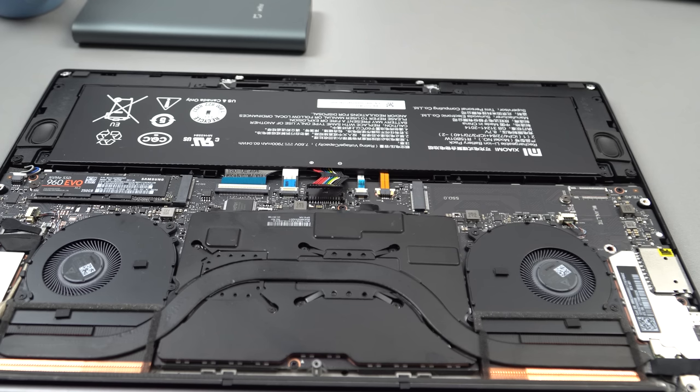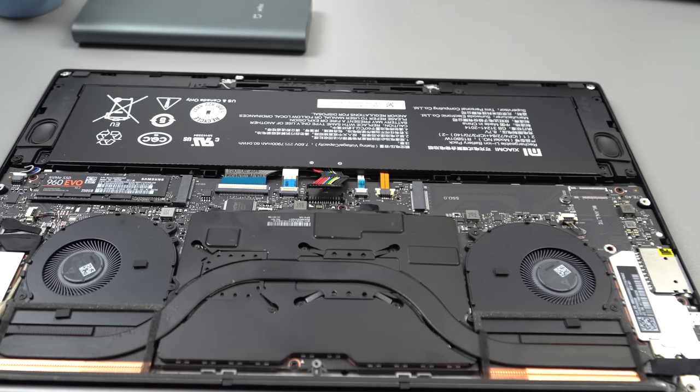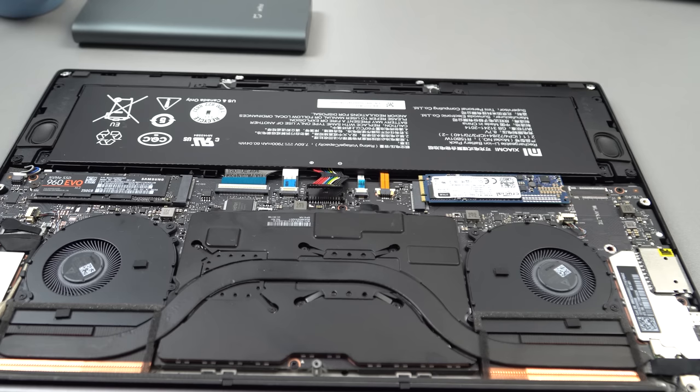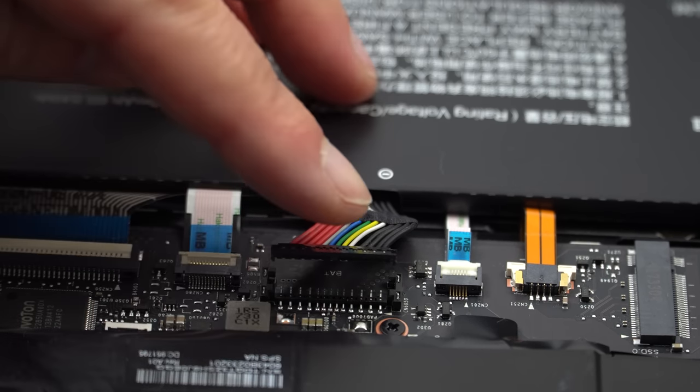Since you have it open, now is a good time to add an SSD if you want to use up that spare bay. You can go ahead and put one in — SATA 3 or even NVMe drives work there, so both specs work. It must be 22x80 in size.